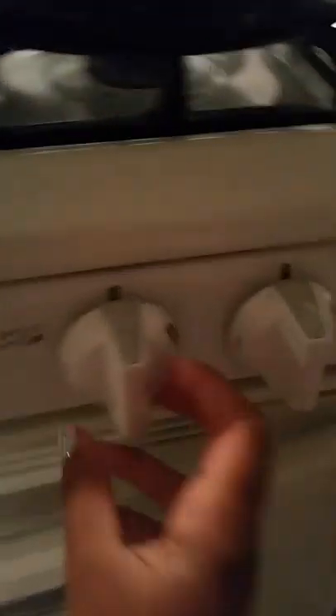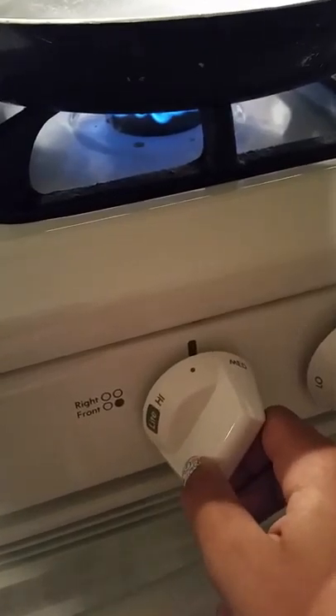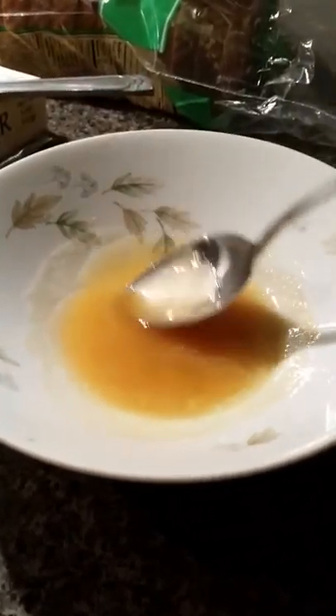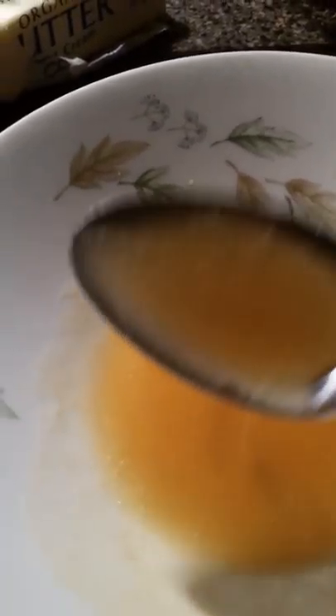Okay, so this is it out of the microwave. Get your spoon and just mix it up. And start the fire — put it on between high and medium. And once it's nice and mixed up, just put that to the side.